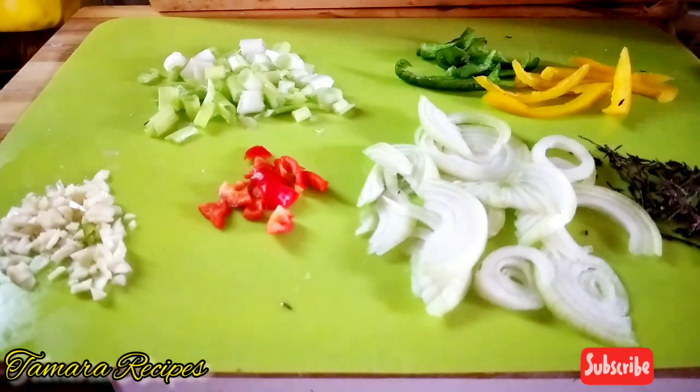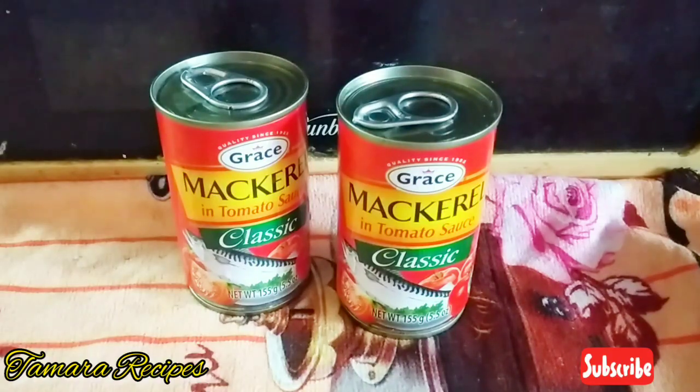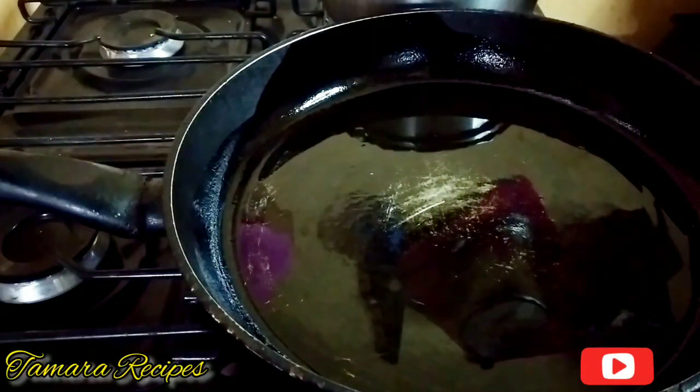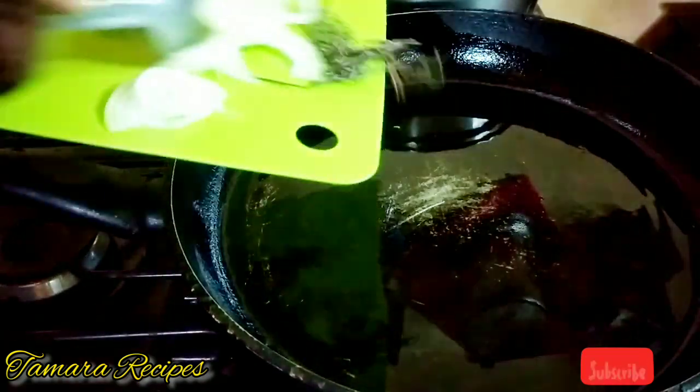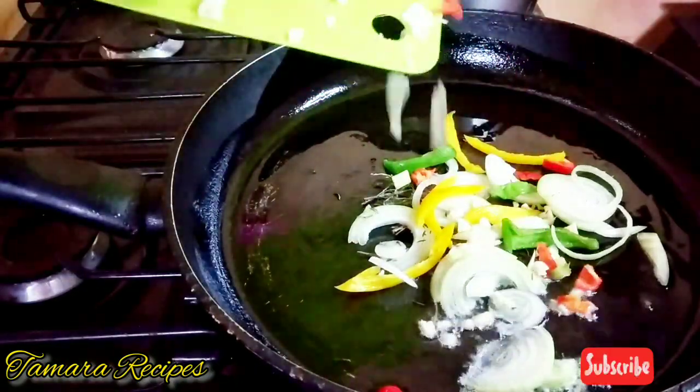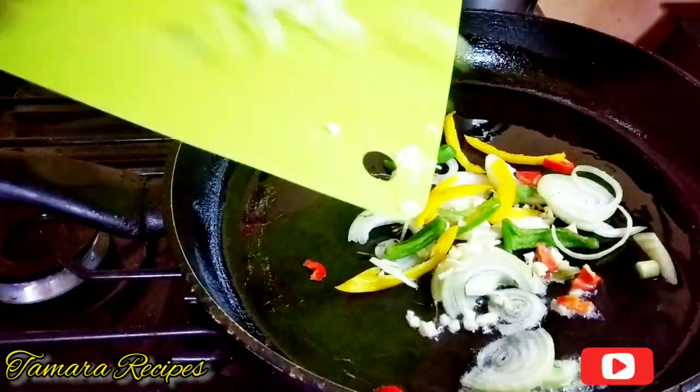I like to use the Grace tinned mackerel — you can use your favorite brand, but I love the Grace. I'll be using two tins of mackerel and I'll open them off camera. Some people clean their mackerel, but I don't — it has a lot of omega-3 so I'm not removing anything. If you want to clean yours before adding it, you can. To the heated oil I'm adding my natural seasoning — I'm not using a lot of oil.